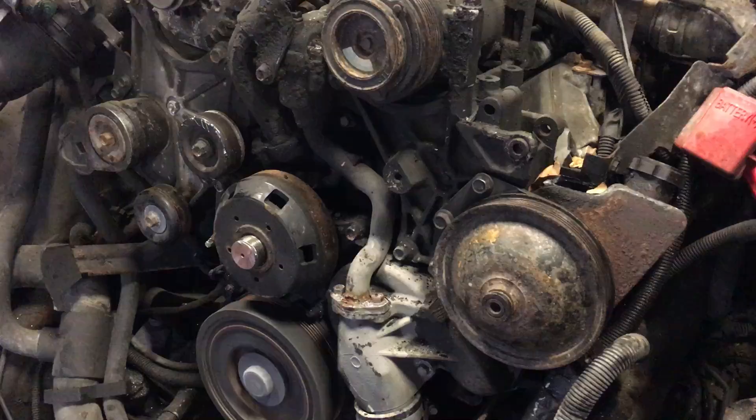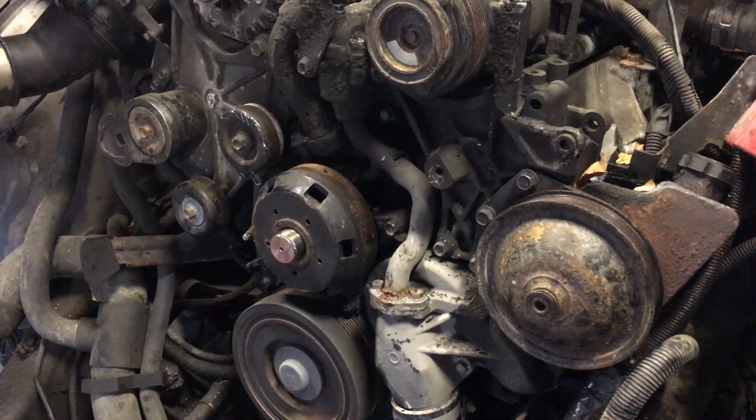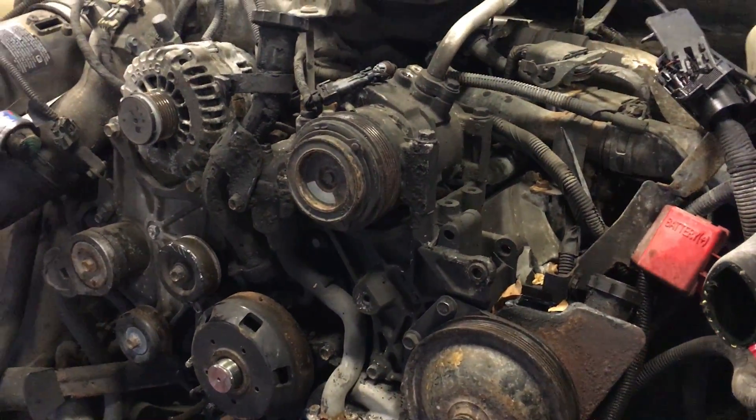We're going to do a real quick video. Obviously it's not turning the water pump — a diesel just idling shouldn't make much heat — so let's go in and do our duty.